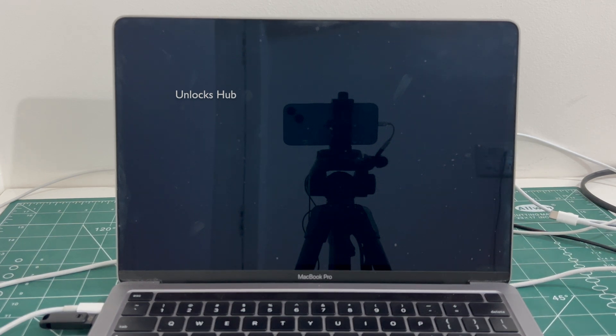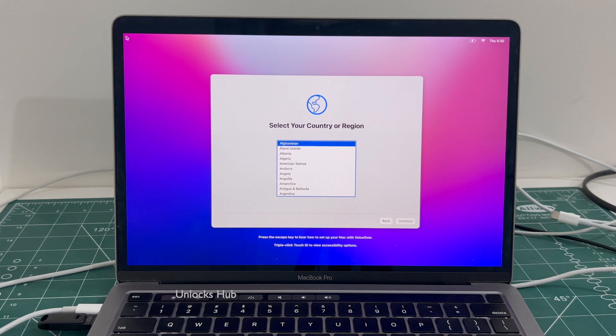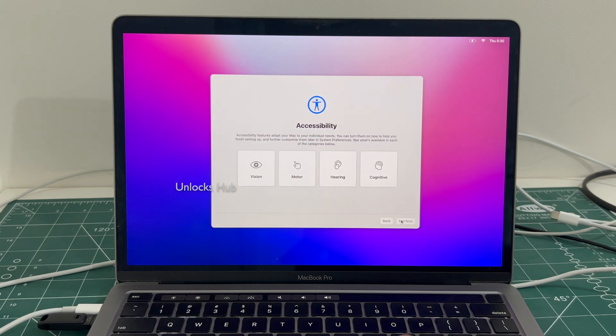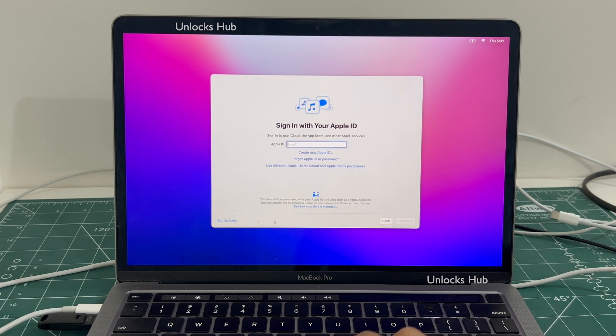The MacBook is now restarting, just wait for it to turn on completely. I will be adding an Apple ID later — you have to do the same. Click on setup later. Here we go.